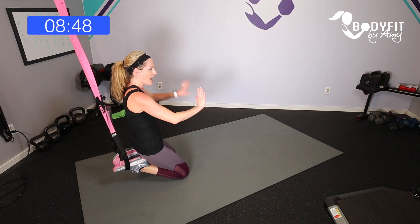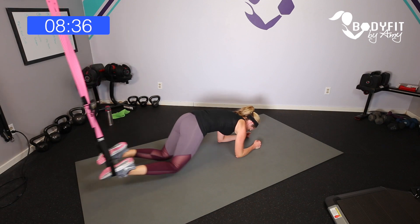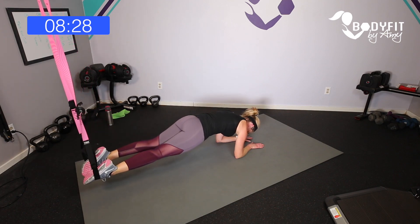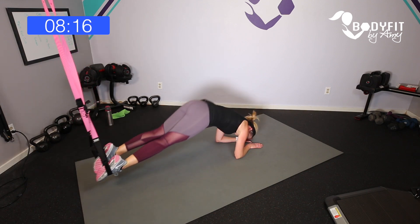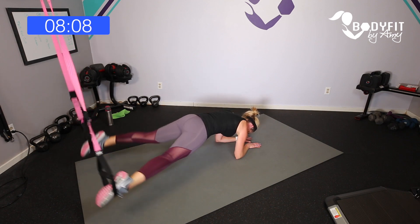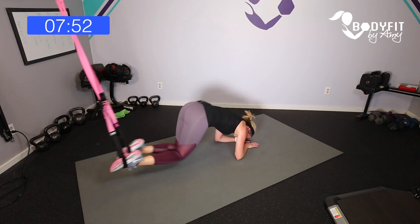Staying at 45 seconds — we're adding out and in inner thighs with the pike, all from the elbows. Catch your breath, little stretch back. Out and lift, take it — out and in and lift, squeeze and lift and breathe. Only 15 seconds down. If you need a little stretch, take it here, then out and lift, out and in lift.